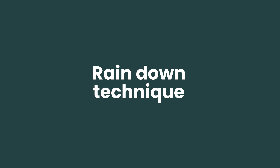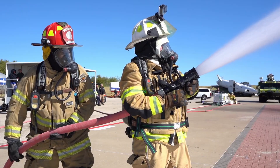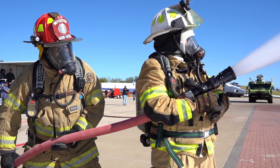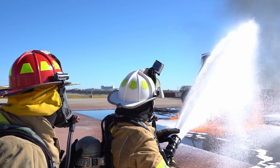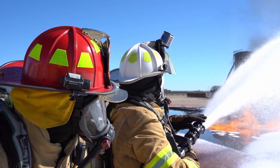Rain down. Just as it sounds, we're going to direct the stream above the fuel surface, allowing it to run out of forward momentum and gently fall to the fuel surface as nicely aspirated, finished foam. One point to remember is always to use a colleague as a spotter when applying this technique, as it can be hard to determine where the foam is actually landing on the fuel surface and what that foam blanket looks like as it develops.